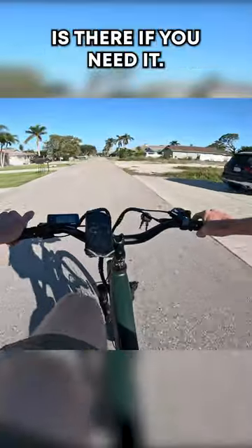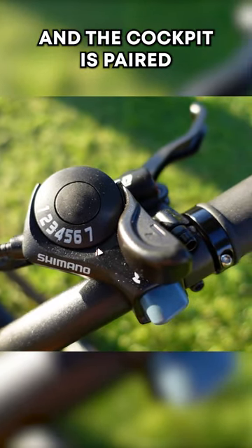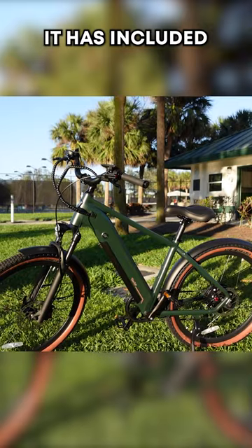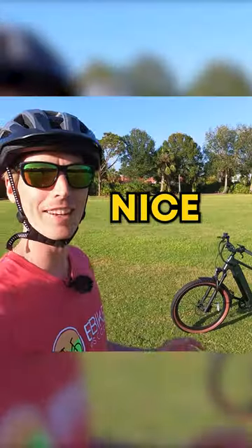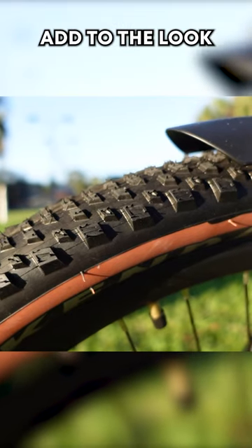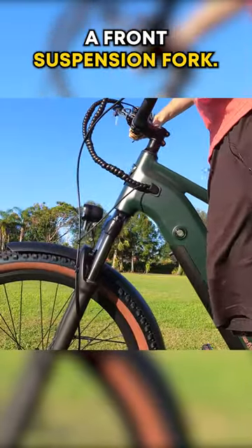A left-hand thumb throttle is there if you need it. A basic 7-speed thumb shifter in the cockpit is paired with a Shimano Altus derailleur. It has included front and rear metal fenders and an integrated front light. The brown side-walled tires add to the look and are actually capable for light off-roading, and they even include a front suspension fork.